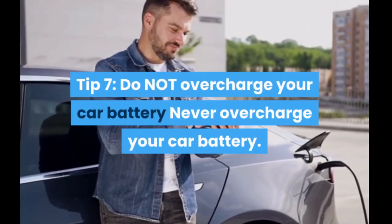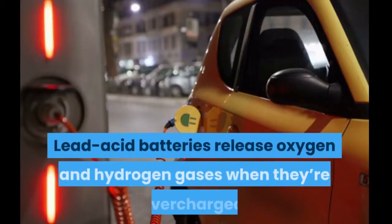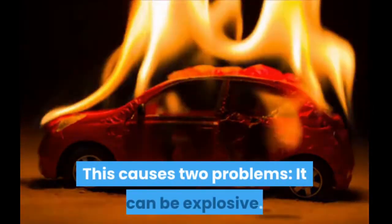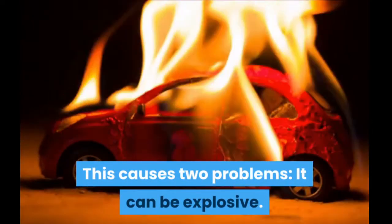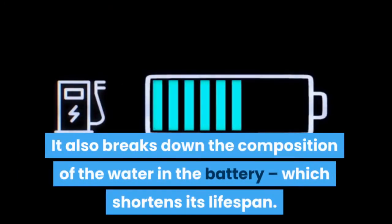Tip 7: Do not overcharge your car battery. Lead acid batteries release oxygen and hydrogen gases when they're overcharged. This causes two problems: it can be explosive, and it also breaks down the composition of the water in the battery, which shortens its lifespan.